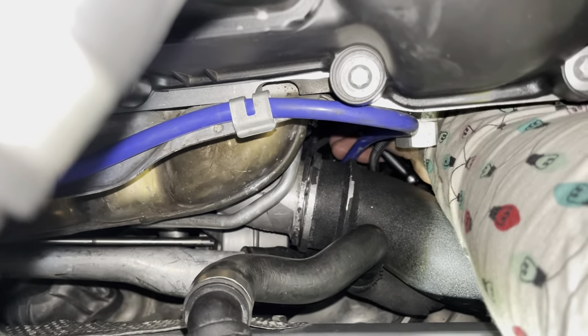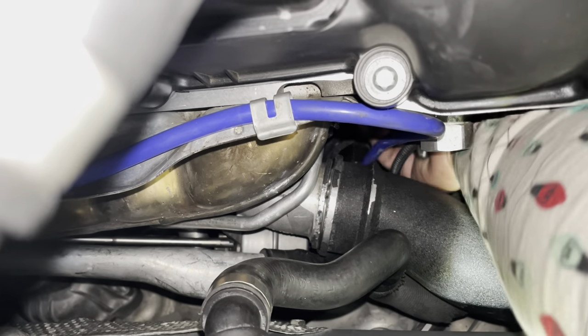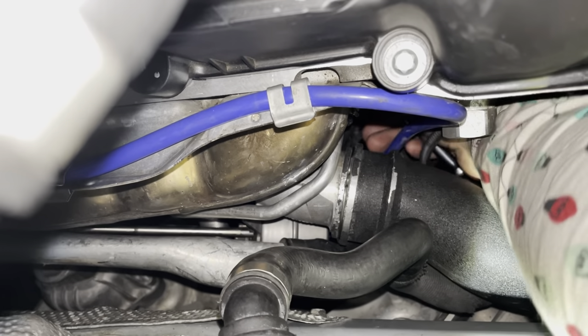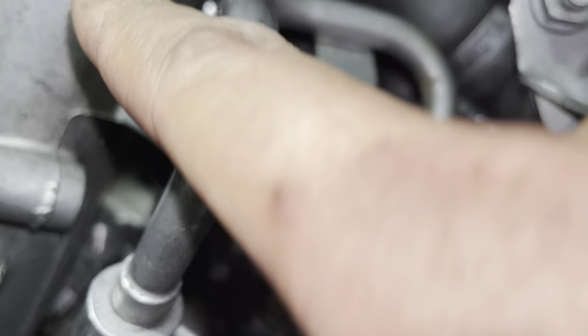These bolts have Loctite on them so they're going to be tight all the way out until they're completely out — just keep chugging away with the limited space. The 5 millimeter hex — the hardest bolt of this whole job — is out.